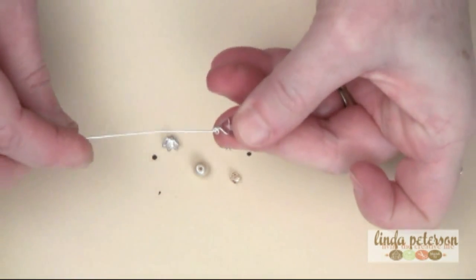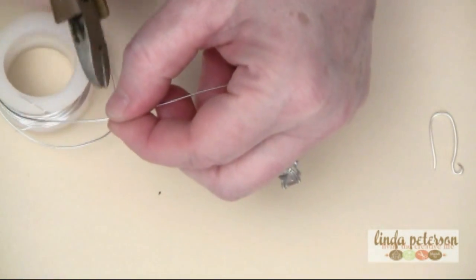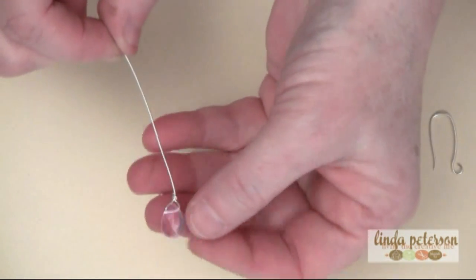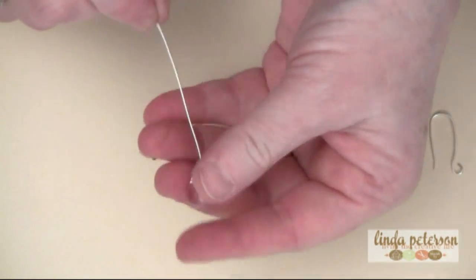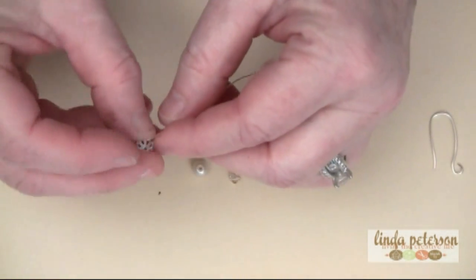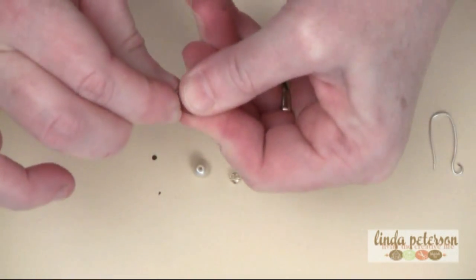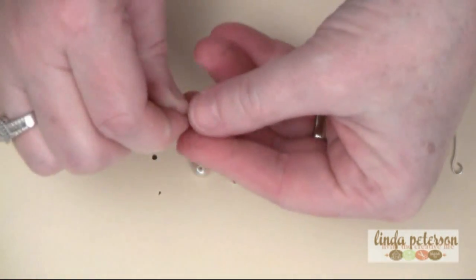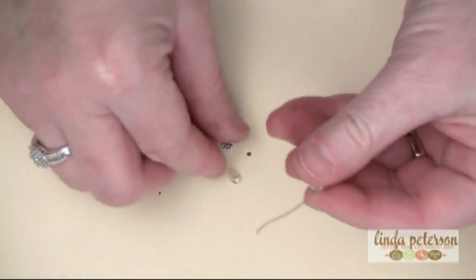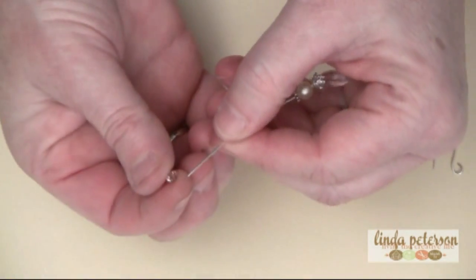Now I'm going to finger-measure an inch, two inches, and snip this off the spool. Set the spool aside — we're ready to start threading our beads to create the dangle. The first thing I'm going to do is thread on the bead cap and press it right down over the top of the teardrop bead. The next bead is the pearl, followed by the silver spacer, and then the crystal.